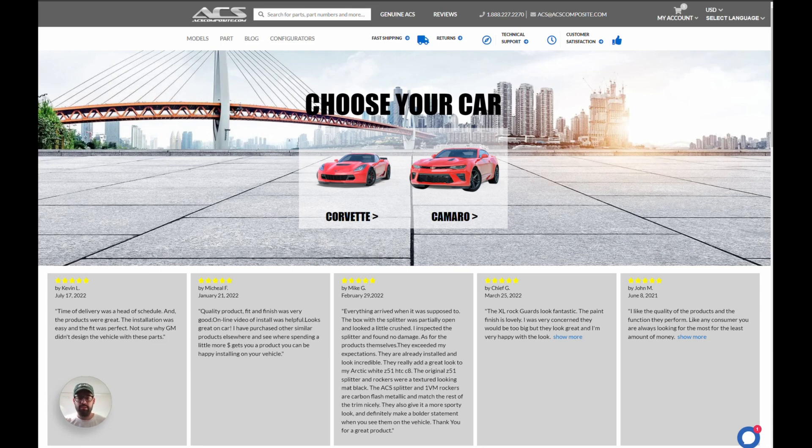Hi everyone, it's Jonathan with ACS Composite. I want to show you our latest addition to our configurator — we just updated it with the C8 Stingray. Now you can play around in the configurator, build your C8 Stingray, and preview what an ACS mod will look like on your car before you decide to purchase it.